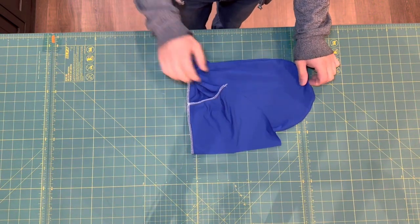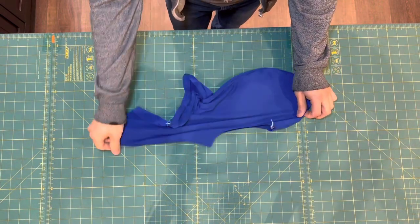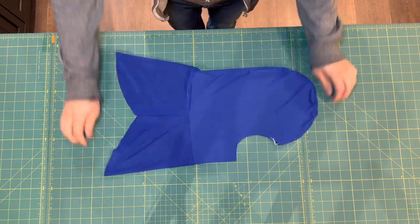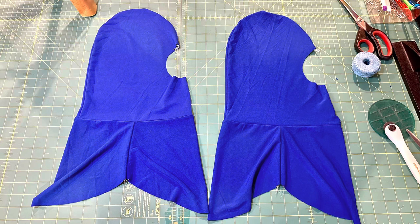Now all we have to do is turn down the shoulder drape and we're about halfway done with sewing. At this point, repeat all the previous sewing steps one more time with the remaining pieces — we will have created one outer shell and one lining.